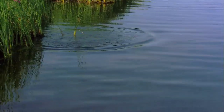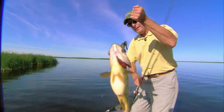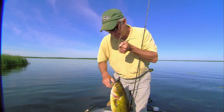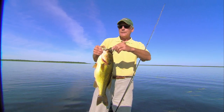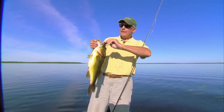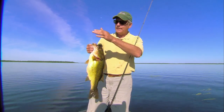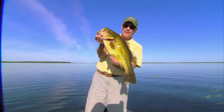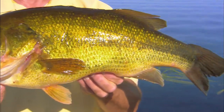Looks like a good one. Nice fish — look at the size of that one. That's the kind of fish you're going to actually expect to catch. That guy's going to go 5.5 to 6 pounds, which is a big bass in North Carolina.